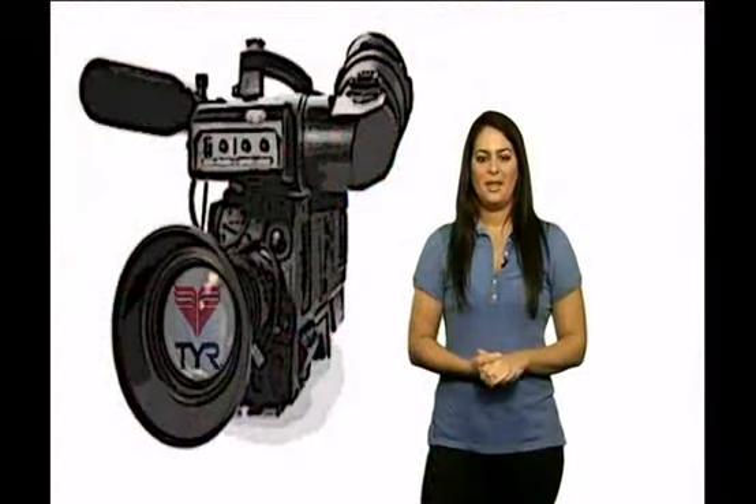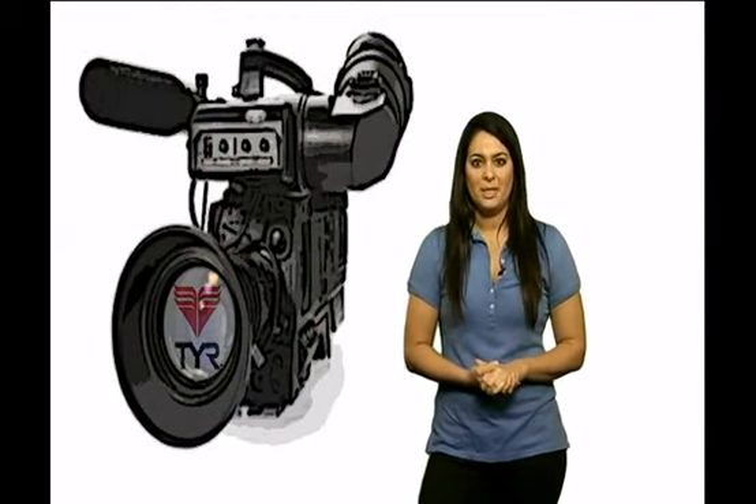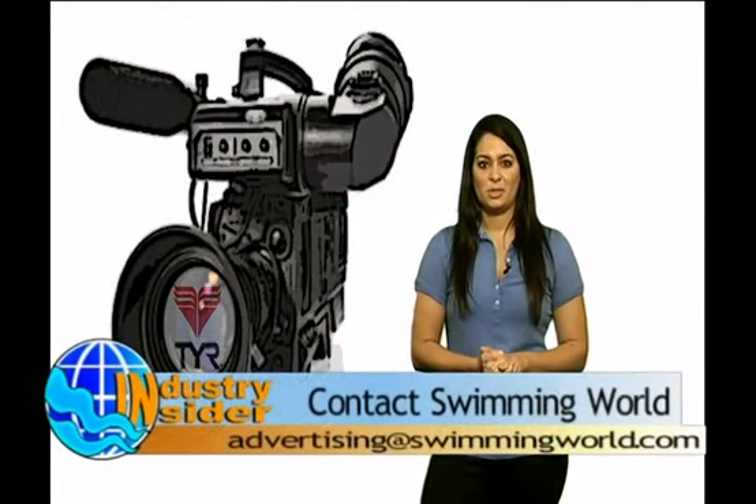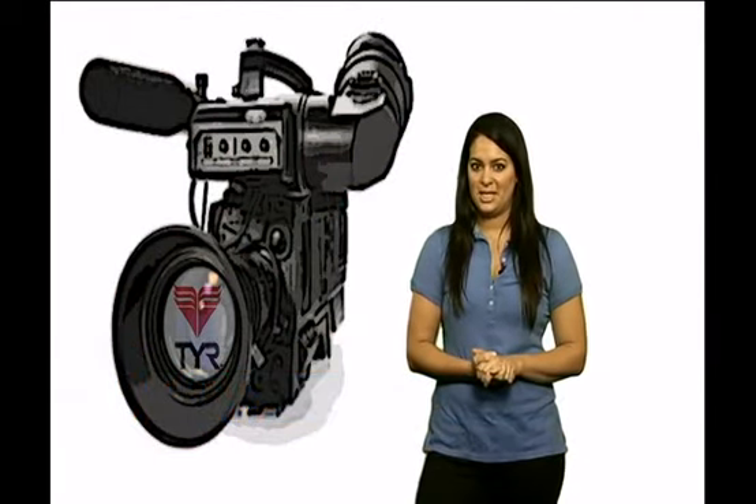That's it Swimming World, this is the Industry Insider. Thanks for watching. If that's a product you want in your mesh bag, check it out at tier.com. In the meantime, if you would like to promote your product or company, please contact us at advertising@swimmingworld.com. I'm your host Tiffany Elias, bringing you in with the Industry Insider.